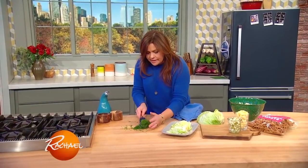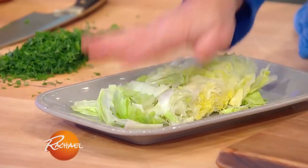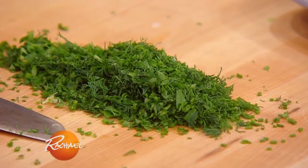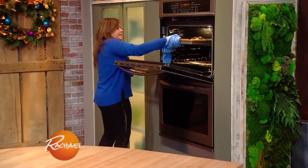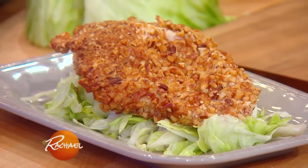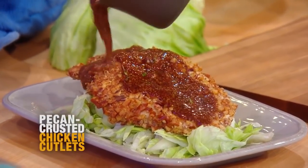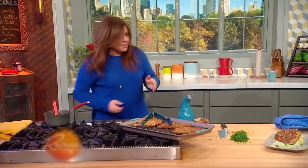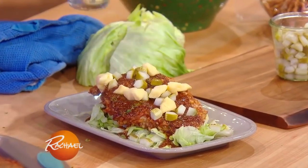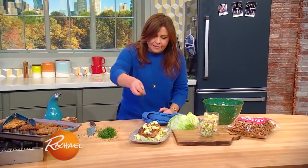To serve my pecan pretzel crusted spicy chicken cutlets, I'm going to put down a nice bed of a quarter head — one per portion — of crunchy iceberg lettuce. I've just chopped up one of my favorite combinations in life: parsley, chives, and fresh dill. We're gonna grab our chicken cutlets, which have been staying warm in a nice hot oven, and put the pretzel nut crusted chicken on the iceberg. Then we're going to pour over our maple mustard drizzle, add some chopped dill pickle, cheese curds — or you can crumble up some sharp cheddar cheese, of course — and then we hit it with our fresh herbs.